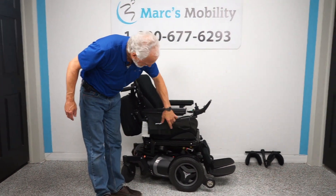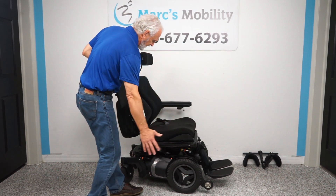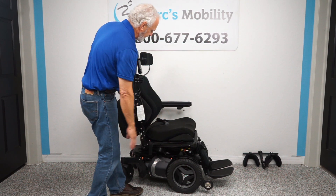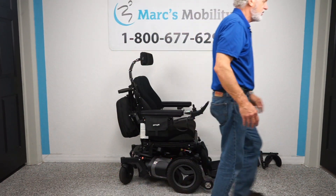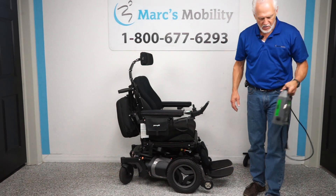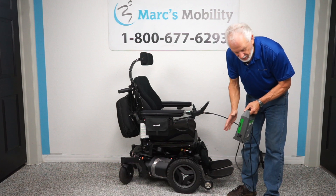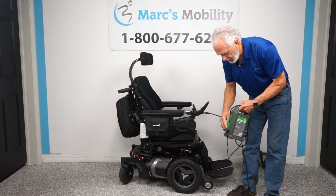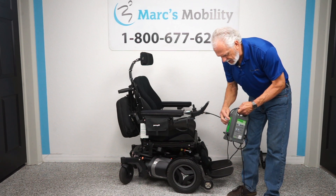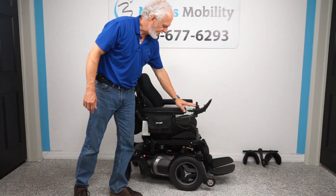If you transfer from the side, there's nothing obstructing you — easy side transfer. For charging the batteries, plug the charger into the charging port and when the light reaches the top it's fully charged. These are smart chargers that know when to stop.